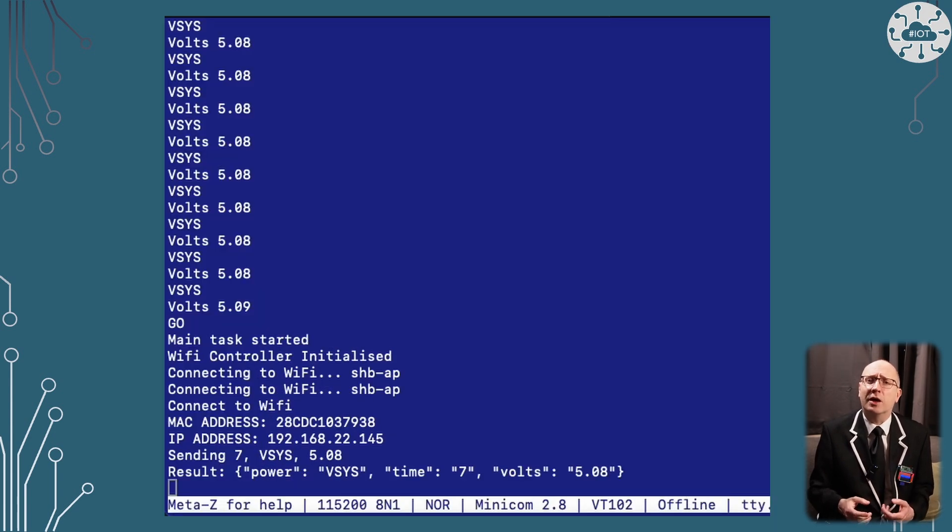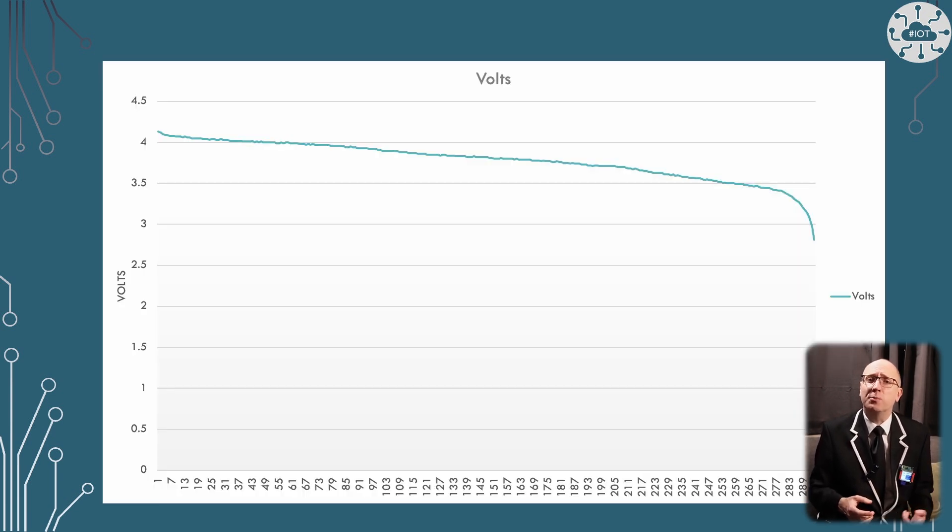I send the voltage data to a remote server using a web service. This helps me investigate how my LiPo battery decays while in operation.